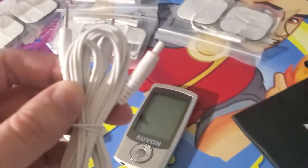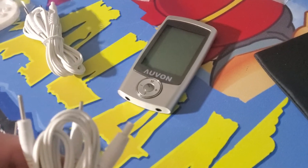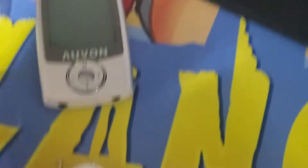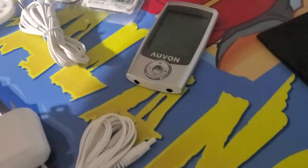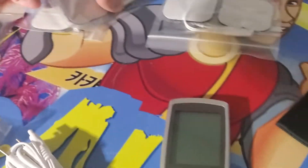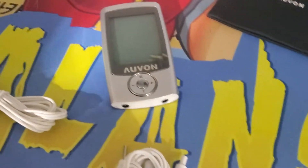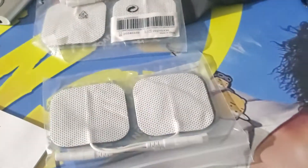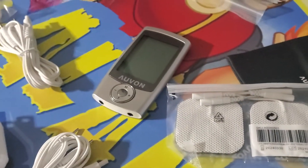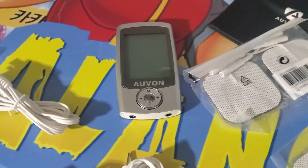One last quick thing here — this is how you actually connect these different devices. This will plug into the bottom of the device, and then the other ends here would connect to these massage pads. You can connect up a total of two of these at a time, so that would be four of these going at once, if you wish. Thanks again for watching the video. Have a great day!